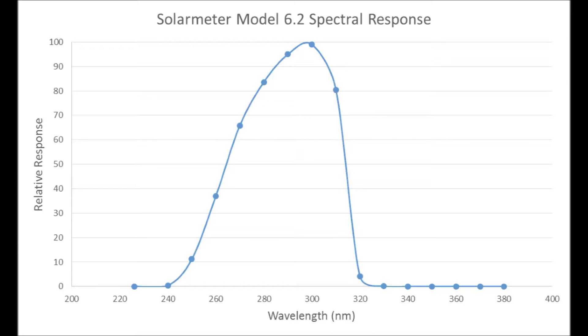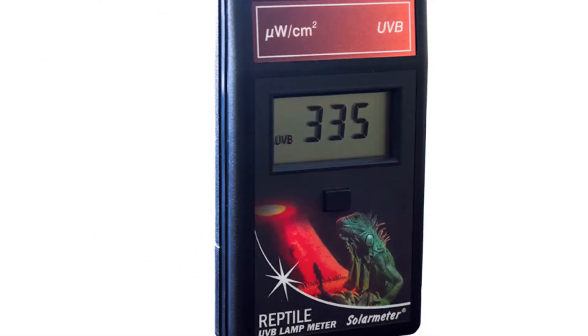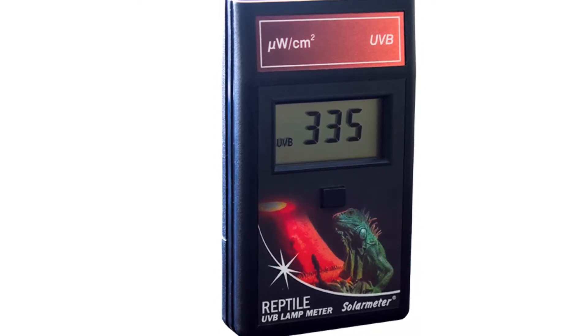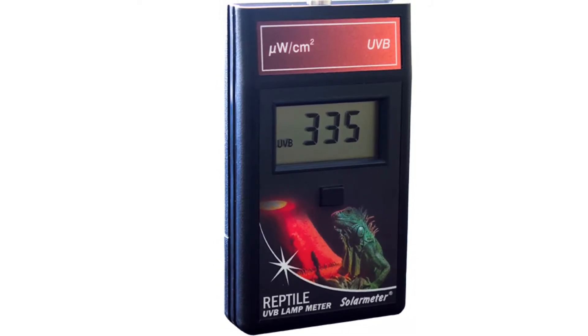Just like all other solar meters, the Model 6.2R is compact, handheld, and durable, with simple single-button operation, NIST traceable accuracy, and made-in-USA quality.